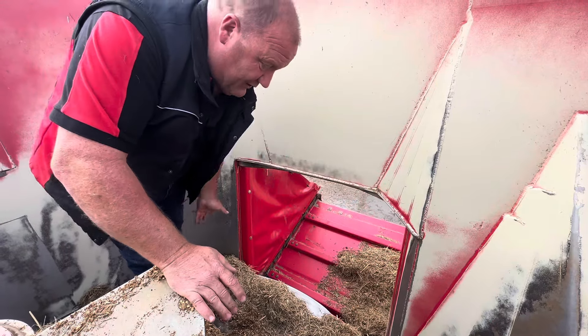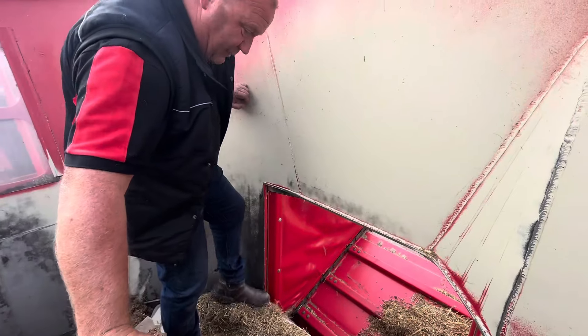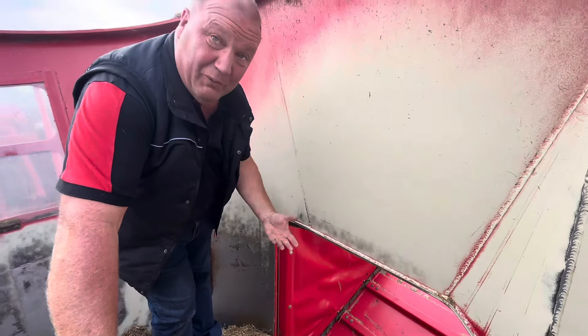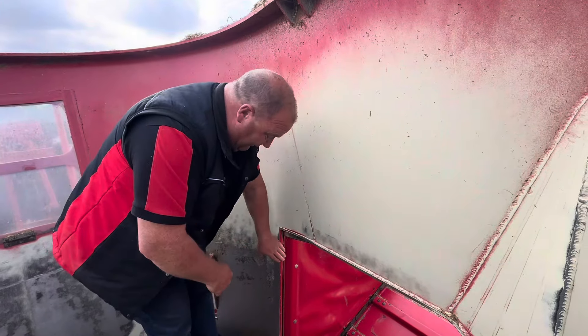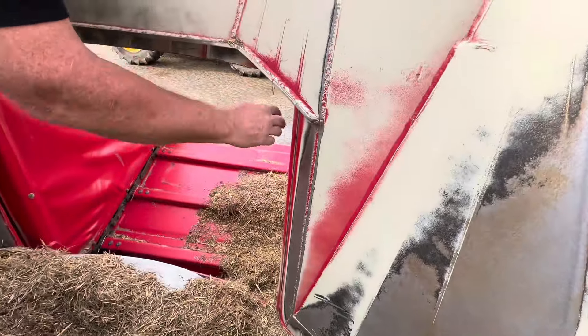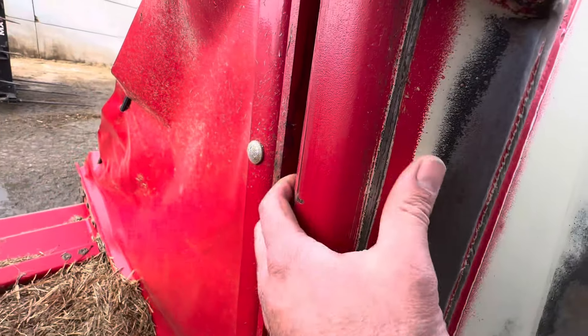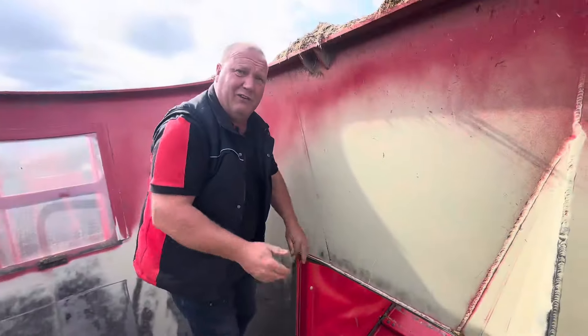There's another thing I want to show you. A lot of our competitors on what I call the following edge of the door — the feed's going around that way — just have a sharp edge. What you tend to get when the door goes up and down is a build-up underneath the door because the product doesn't quite know whether to go out or go in and gets jammed on that edge. We have a rounded edge — you can see it here — and as the door goes up and down, the product either goes out or it goes in. There's no way for it to get stuck.